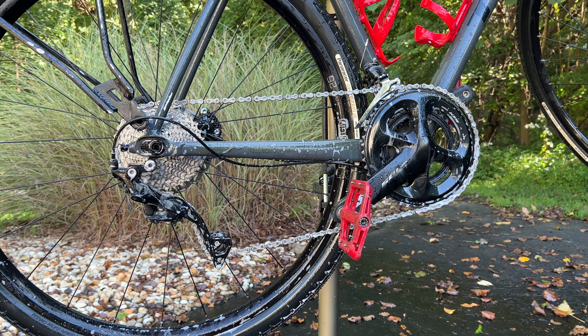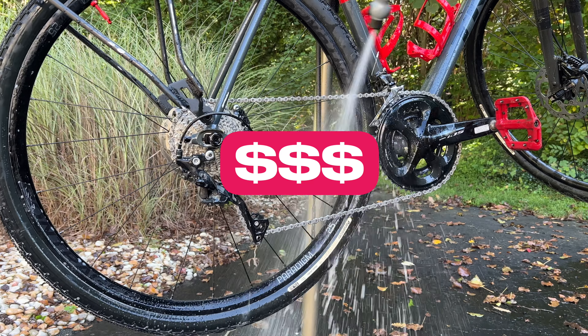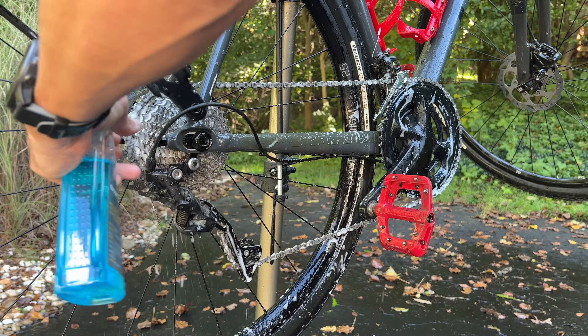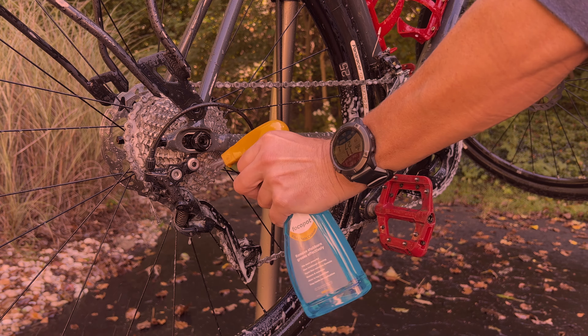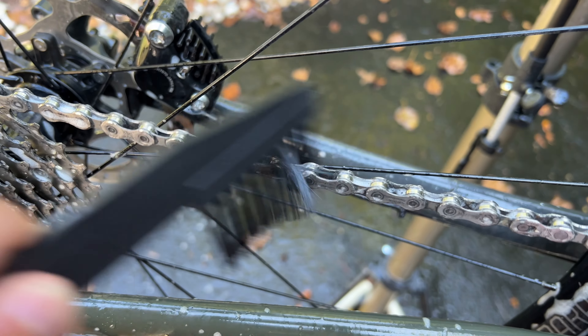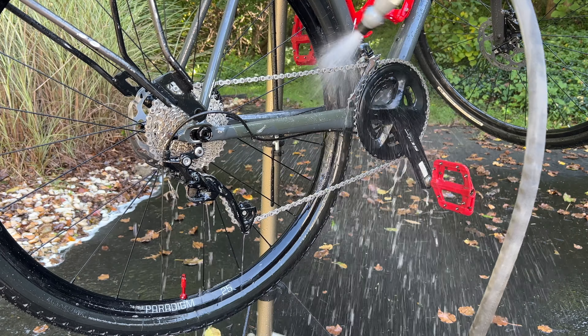Think of something like Dawn dishwashing detergent — it needs time to penetrate into the grease and grime in order to lift the dirt off of the surface of the chain and drivetrain. If you don't wait, you're literally just washing away the cleaner without much benefit. You don't want it to dry onto the surface either, like if you're outside on a particularly hot day, but after five to ten minutes, I use the brush to loosen up the buildup, and then I spray the drivetrain off before repeating the process again.